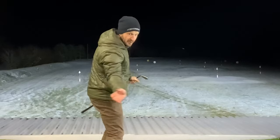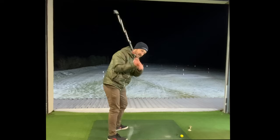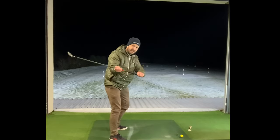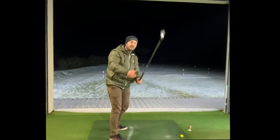Feel like we're going to throw that club out towards a target, as opposed to down towards the ball, to get that feeling of the shallow shaft — as opposed to the dreaded steep shaft. We definitely don't want that.